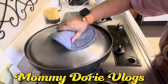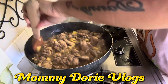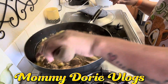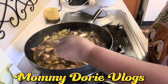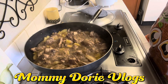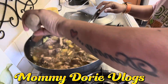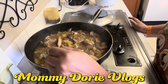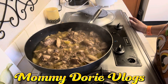Okay. Tikman ko. Kasi nilagyan ko ito ng asukal nila. So, tikman natin. Okay na siya. Okay na yung lasa niya. Kaya lang, parang konti pa na paminta. Paminta.